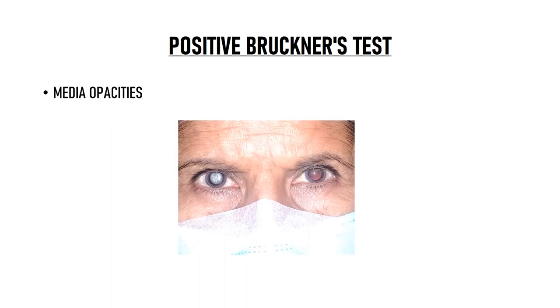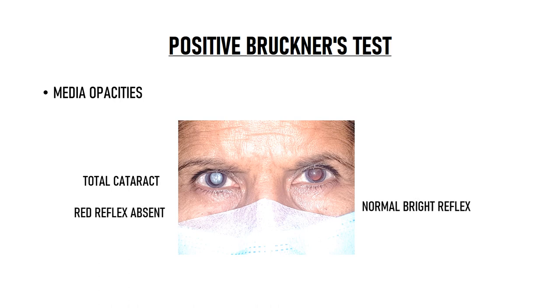Bruckner's test will be positive in cases of media opacities like cataract, vitreous hemorrhage, or corneal opacity. As you can see in this patient, the right eye has a total cataract and the red reflex in this eye is absent, while the other eye has a normal bright reflex — this is a positive Bruckner's test. Please keep in mind that these pictures were taken with a phone in dilated pupils for clarity. In practice, Bruckner's test should always be done in undilated pupils because dilatation may give false results, especially in cases of refractive errors.